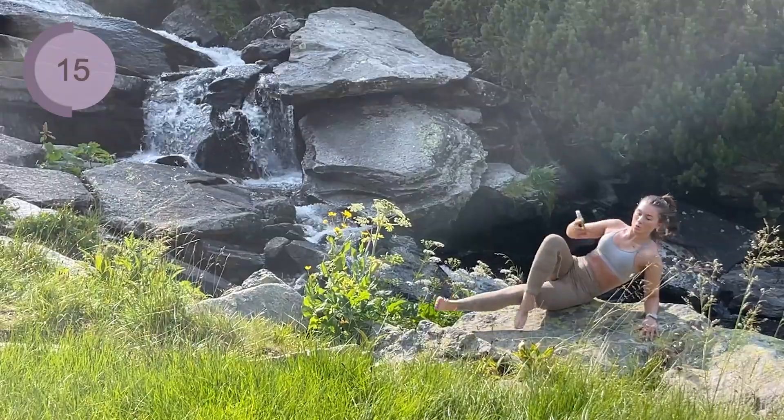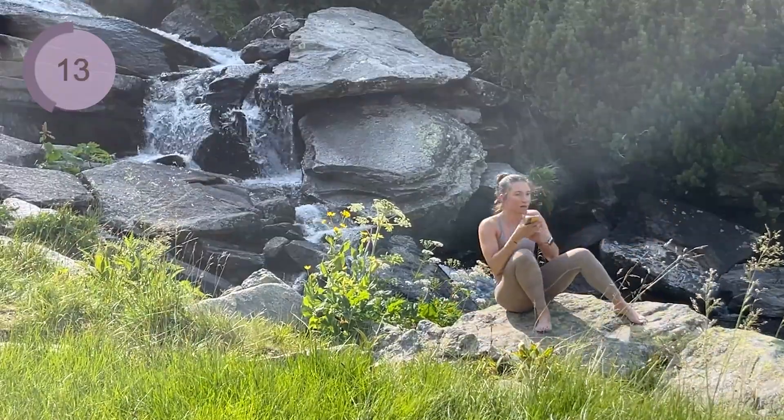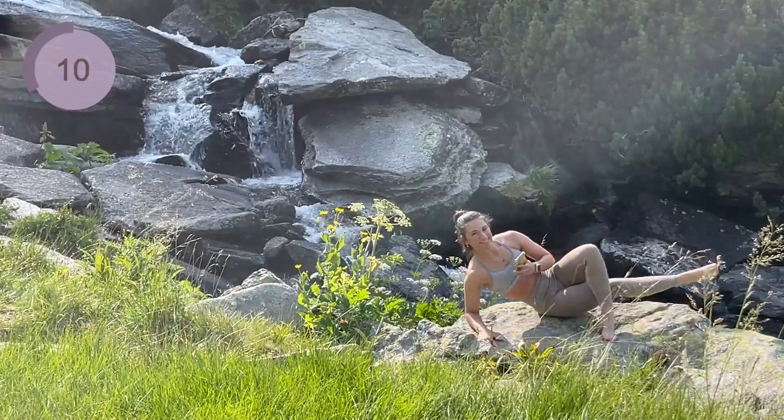Four, three, two, one — quickly turn over to the other side and we're gonna pause it for the next 15 seconds.